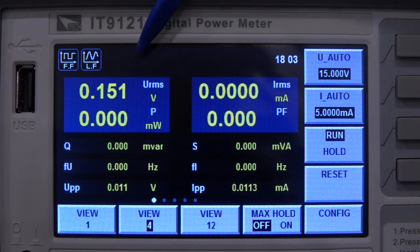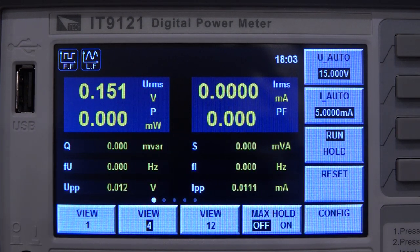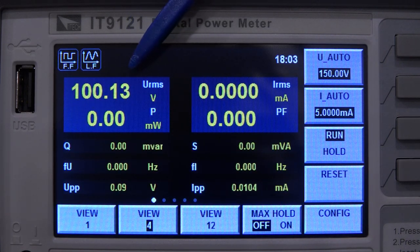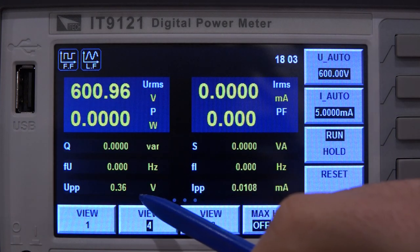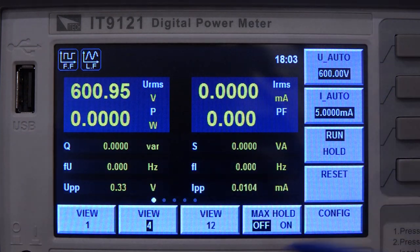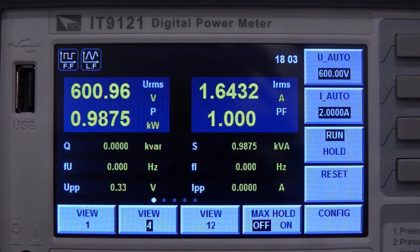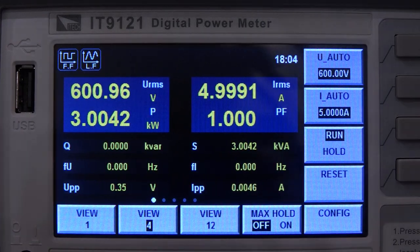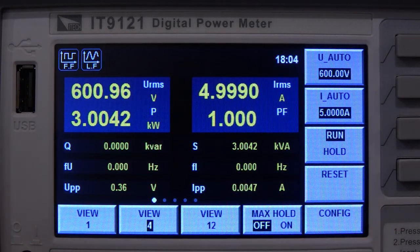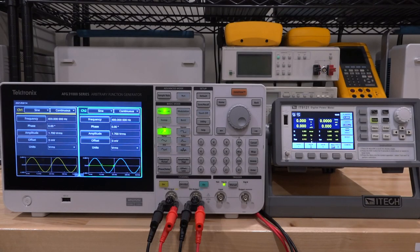At 600 volts DC the frequency correctly reads 0 Hz, though there's a small spurious 0.33 V peak-to-peak reading that's likely the instrument's own internal error. On the current side, 100 microamps is measured correctly, and at 5 amps you can hear the relay click as it switches to the higher range — reading perfectly. This demonstrates the instrument works well as two independent voltage and current measurement channels, which is why front panel connectors would have been a useful addition.